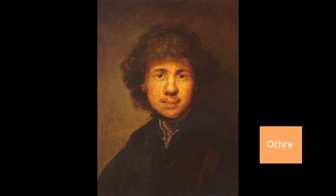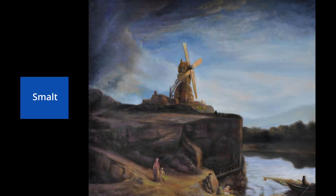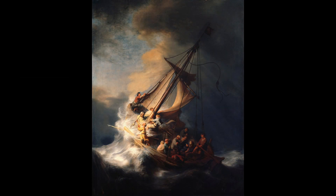He used ochre to create vibrant colors. And he used smalt, a blue glass pigment, not only because he liked the color, but — and here comes the next secret that explains why Rembrandt's paintings are so strikingly distinct from others — Rembrandt liked smalt because this pigment made the paint thicker and helped it dry better. A disadvantage of smalt was that it slowly became gray.